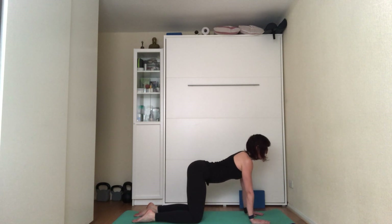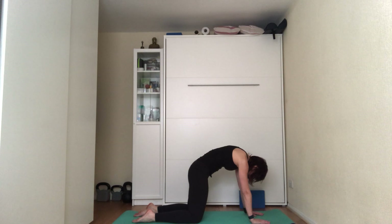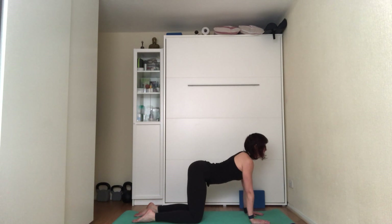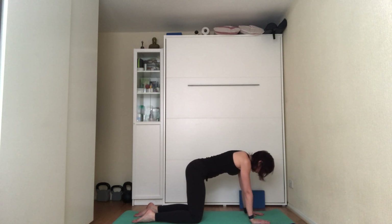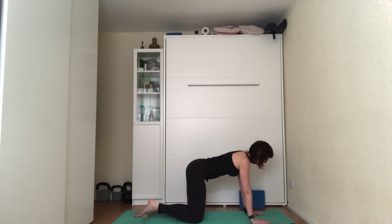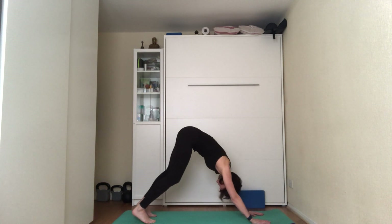Do it two more times following your breath, keeping your hands and legs stable — only the back moves, one direction and then the other — opening up from the neck all the way down to the lower back and identifying any area of the back that feels stiff. On the next inhale, come back into a neutral position, tuck your toes under; on the exhale, push your bum up towards the ceiling.